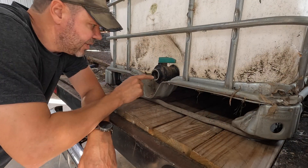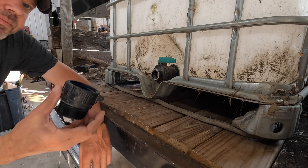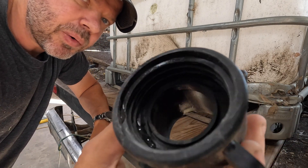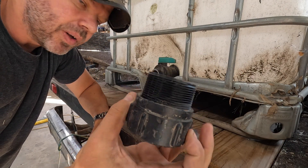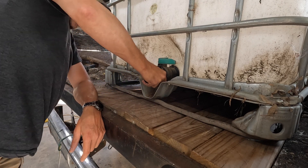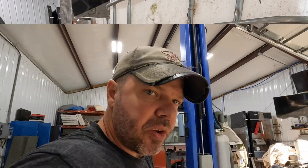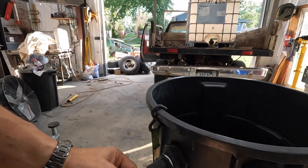Again, the issue with these tanks is the threads, but they make adapters for them. In my case I have one that goes from that weird thread to a normal two-inch thread, giving you a transition to standard pipe.